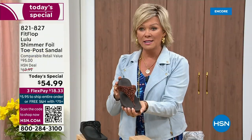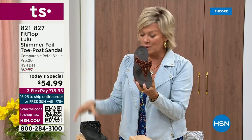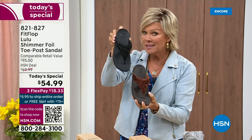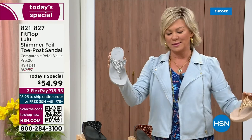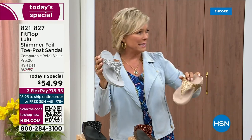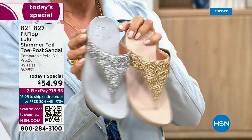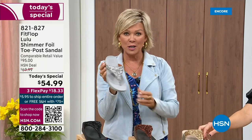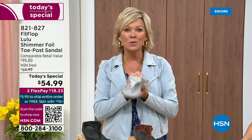We still have all sizes five through eleven for bronze. The second most popular is the black, also the second most limited today. The silver and the gold are incredible classics with pizzazz — all sizes available, five through eleven, whole sizes only. Drop down that half size if you go between. Item number 821-827.